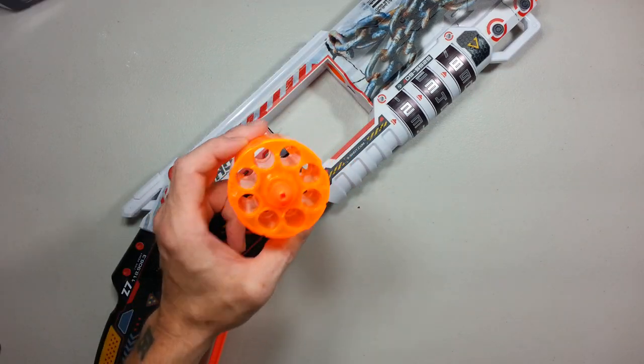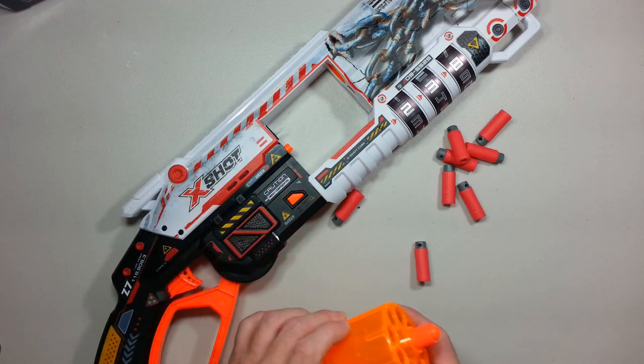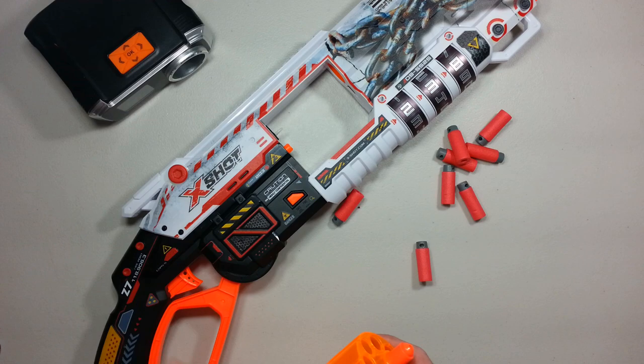Meaning you don't have to open this blaster to give it a big accuracy boost with this small, quick modification. Now, to finish this mod, let's pop that thing back in the blaster and load it with some half darts for a small chronograph test.